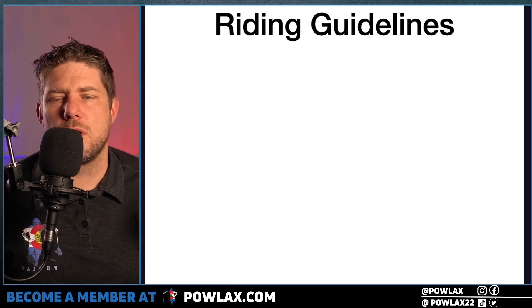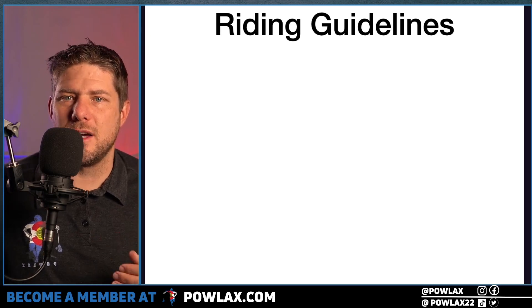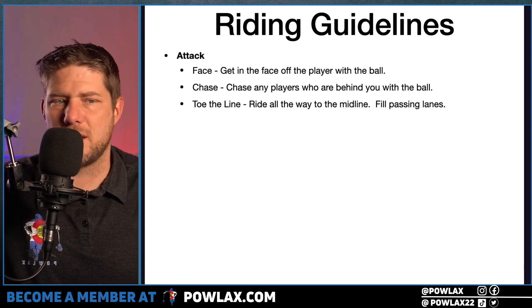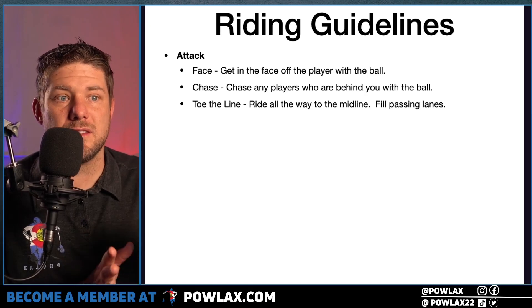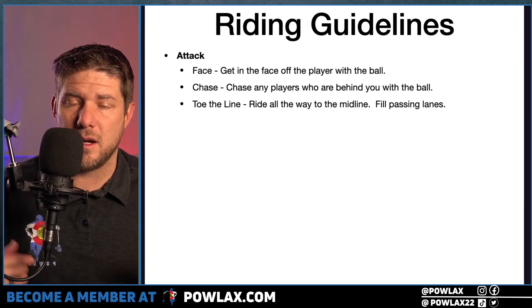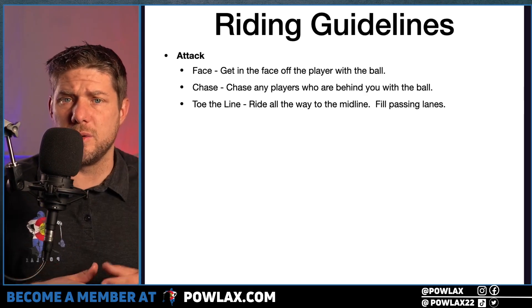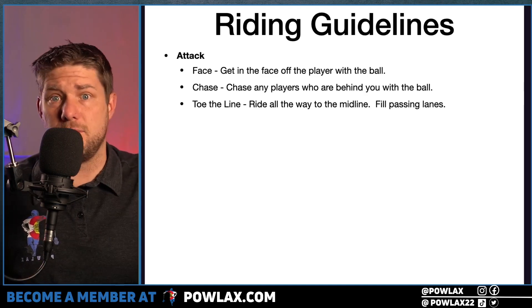Now we're going to go into our Riding Guidelines — what we want each personnel group to do regardless of the ride. Our first group is going to be our Attackmen. Before I get into these, I want to give a shout-out to John Galloway. He is the one who came up with the majority of these at an IMLCA convention, and the way he put what each group needed to do into three easy words was exactly why I apply it now.